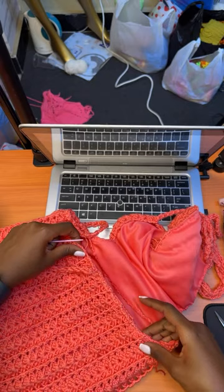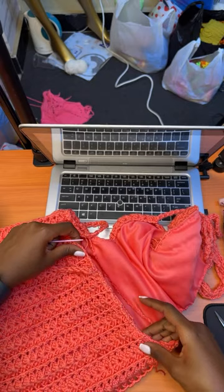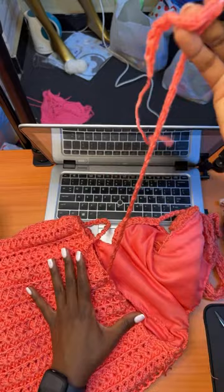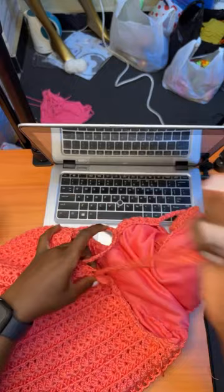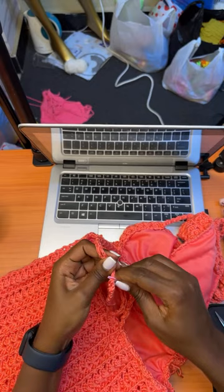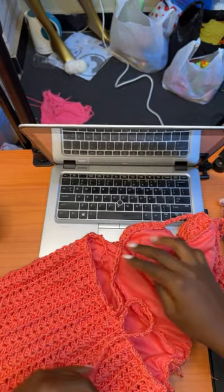Make sure when you're attaching your lining, you don't attach it on the upper edge of the crochet piece. Otherwise you won't be able to put through the drawstring. When you're almost at the middle of the dress, remove your darning needle carefully so you don't break it. And this is what we have.